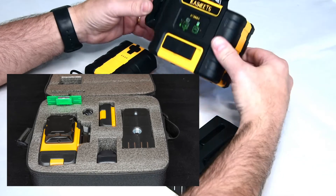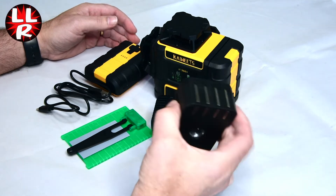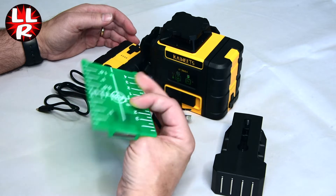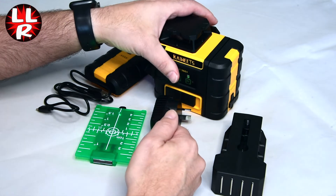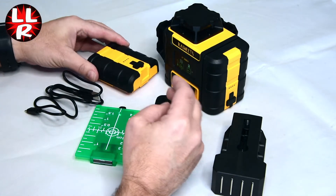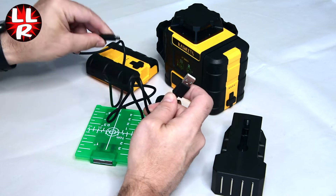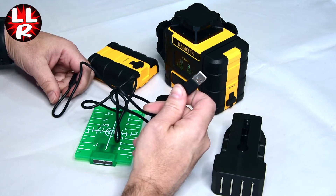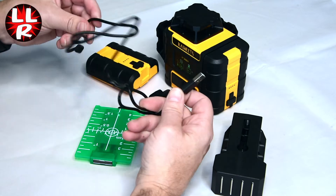It comes in a soft carry bag. It comes with the laser, a magnetic mount which has magnets on each end, and a green target so you can pick up the laser line in slightly brighter conditions. Unusually, it comes with two rechargeable lithium-ion batteries — one on the unit and a second spare. Those are charged through a USB-A to USB-C cable, so it can charge off any USB charger with a reasonable output like 2000 milliamps. They also supply a USB charger, so you've got everything you need — you can even charge it in the car.